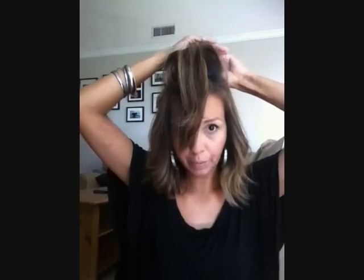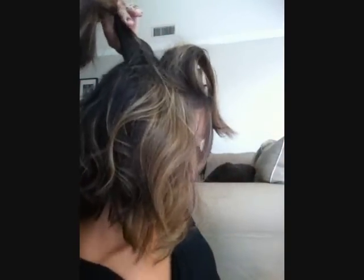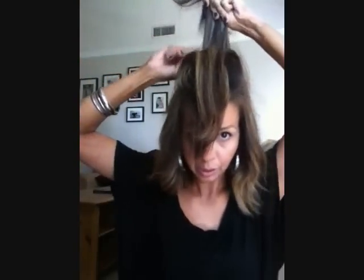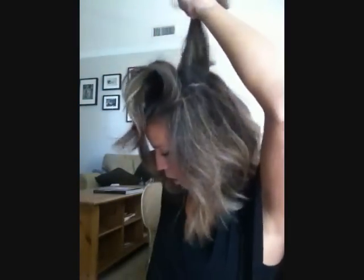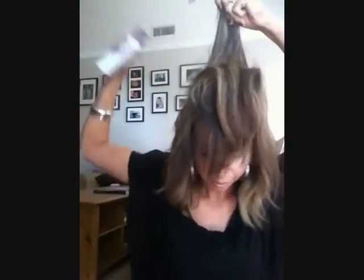And if you think you are not teasing enough, then that means you need to tease more, because in order to get that volume — I hope you can see that. Just keep teasing there at the roots, and then spray and then get an idea.